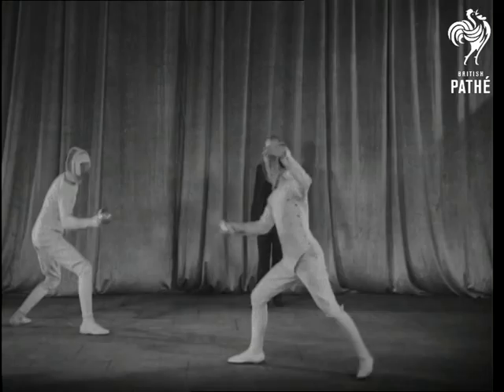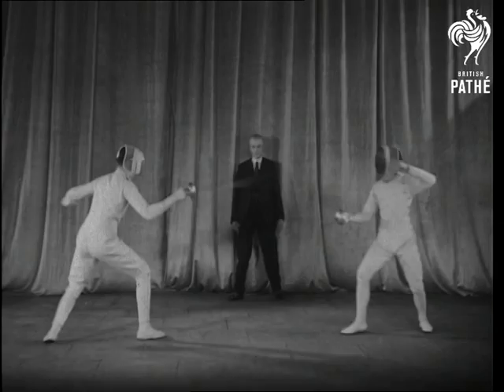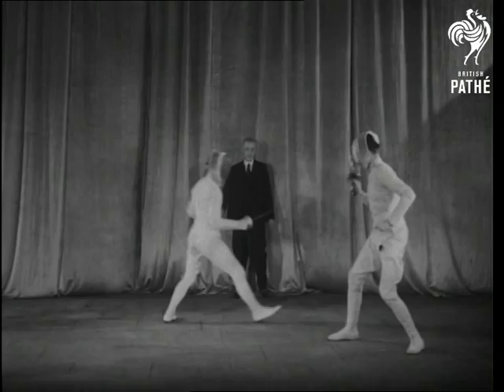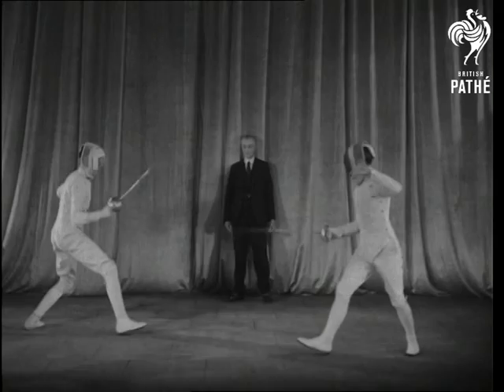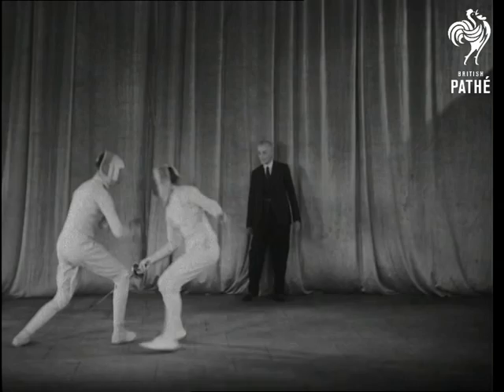A hit on my right. A hit on my left. A hit on my left. A hit on my right. A hit on my left. A hit on my left. A hit on my right. A hit on my left.